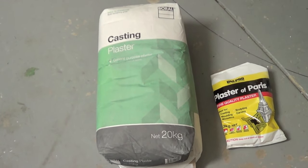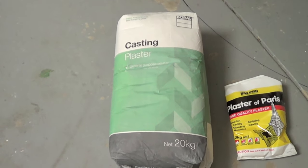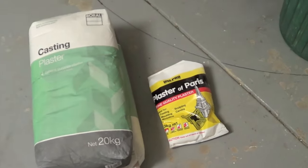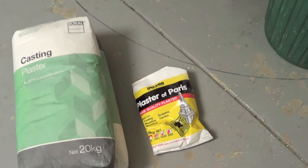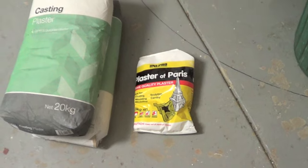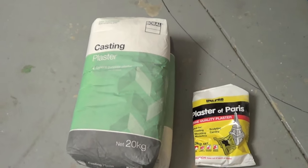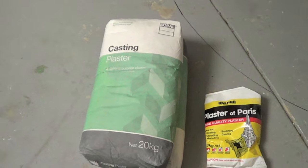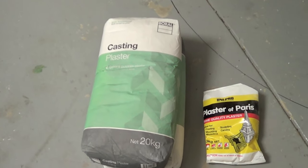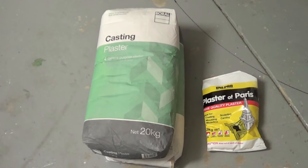The big 20 kilo bags, and plus they're cheaper. These 20 kilo bags cost about 25, where those little three kilo bags cost about 13. So the next one you'll see will be the casting plaster — in the next video, not this video. So now I'll show you the update of my carving.